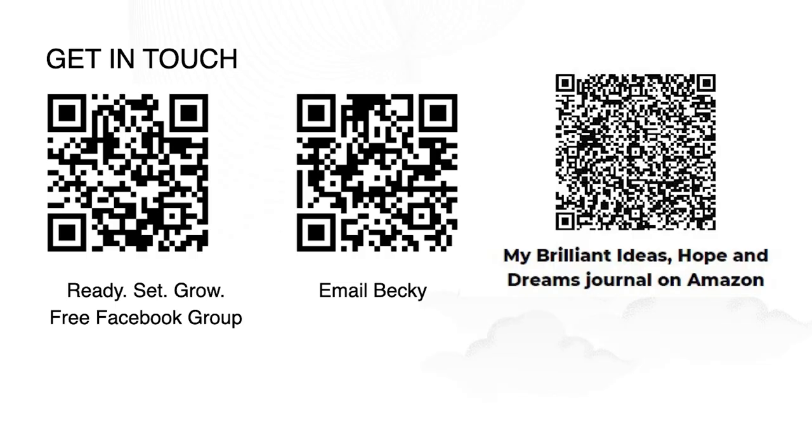If you want to get in touch with me, the first option on the left is my Ready, Set, Grow — that's the free Facebook group for B2B companies under 5 million, typically 10 employees or less. If that's something you want to check out, it's free. The second option: if you want to email me, I will be happy to share the slides with you. Just pop me an email and say send the slides, send the deck, send the PowerPoint — whatever, just make sure you know what you're looking for.